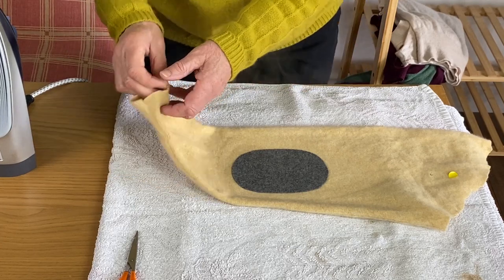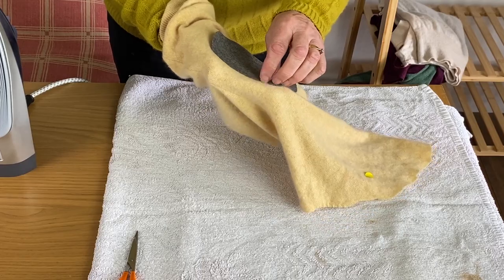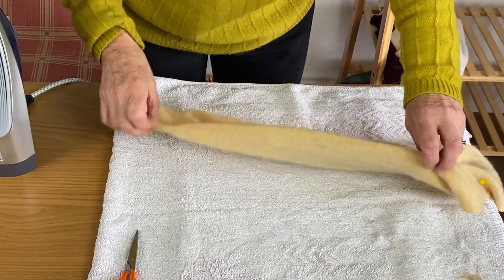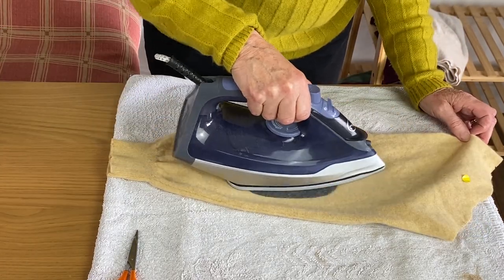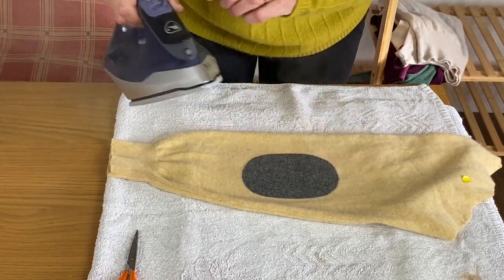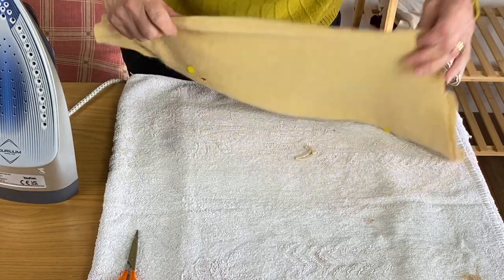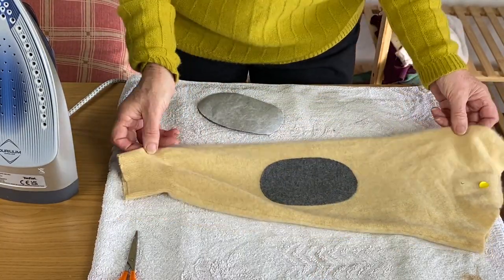We'll see if it's stuck — you can see that bit isn't stuck but that bit is, so it just needs a little bit more. Don't overdo it or else you'll get a shiny sleeve and it will press the pile down. Just go gently. Now it looks all right and it's stuck all the way. I'm going to sew that on now, but first a word about putting the matching elbow patch on from the other side.